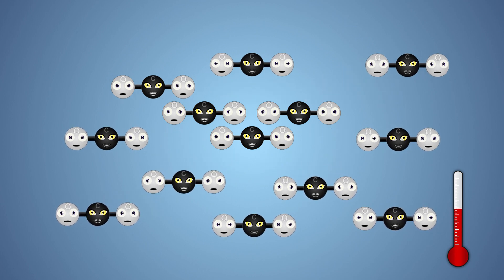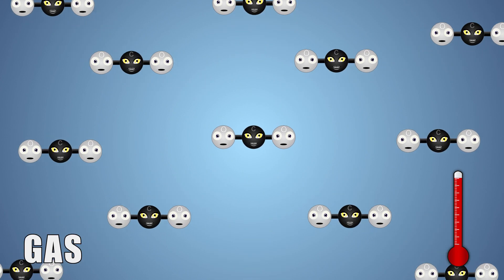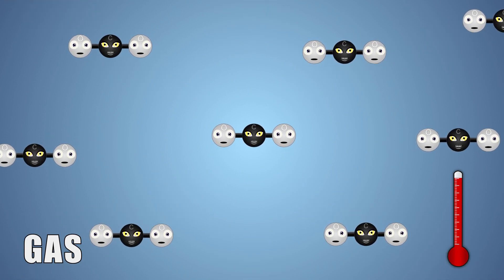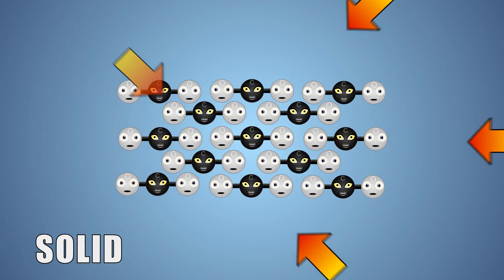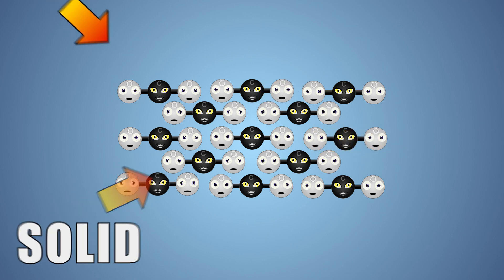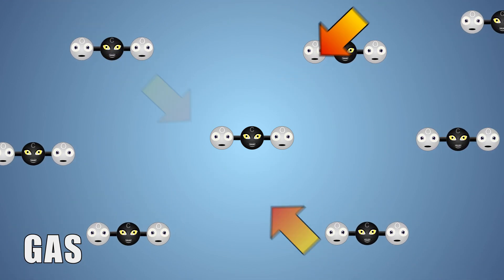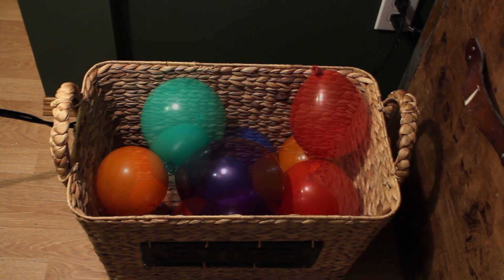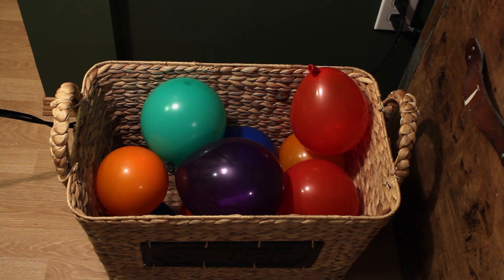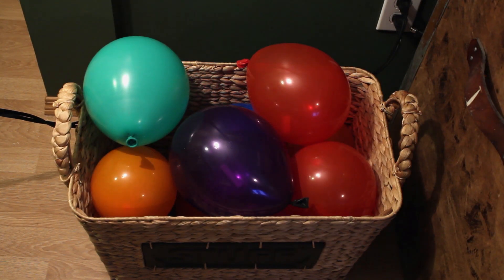Usually this means a substance goes through multiple changes of state — from a solid to a liquid, and then finally to a gas. Because the air temperature in our homes is so much warmer than the frozen carbon dioxide, the warm air transfers enough heat energy into the carbon dioxide that it skips turning from a solid to a liquid and changes directly into a gas. As our carbon dioxide molecules spread apart and turn into a gas, they press against the walls of the balloon, causing it to expand and grow larger. The more solid CO2 that changes into a gas, the larger the balloon will get.